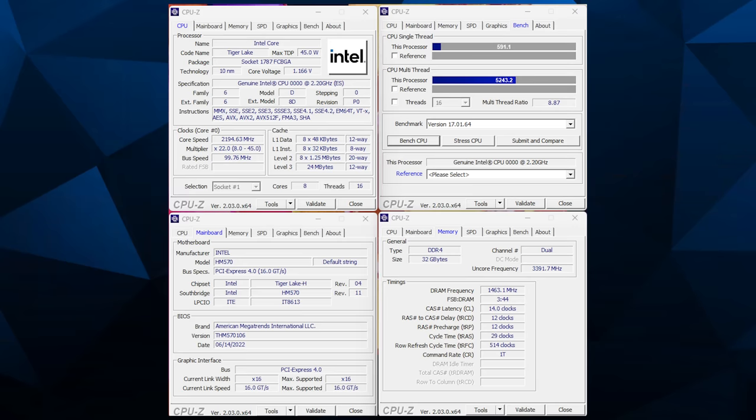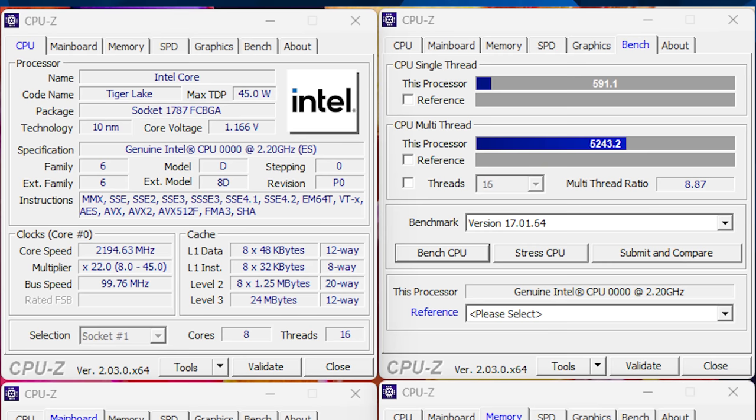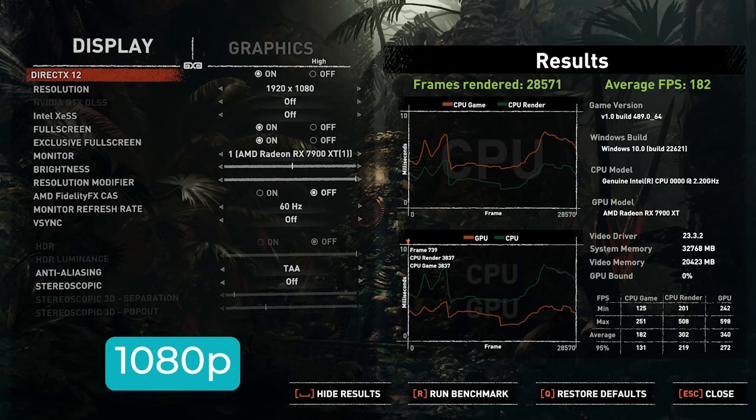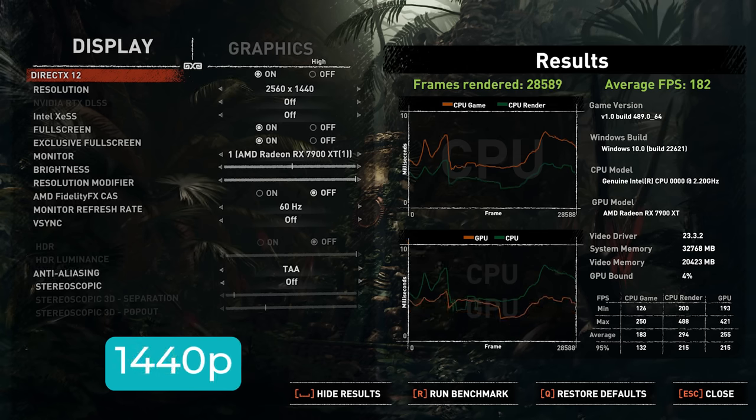Our test system is in the Fractal Pop Air — really overkill for this board. Here's our CPU-Z screens so you know what you're getting into, because this is a very off-label use. You're depending on some manufacturer in China for firmware updates, microcode, and everything else — and spoiler alert, you're probably not going to get platform updates over the long haul. Because we couldn't get 3200 to be perfectly stable, all of our benchmarks were run at 2933 with our DDR4 setup.